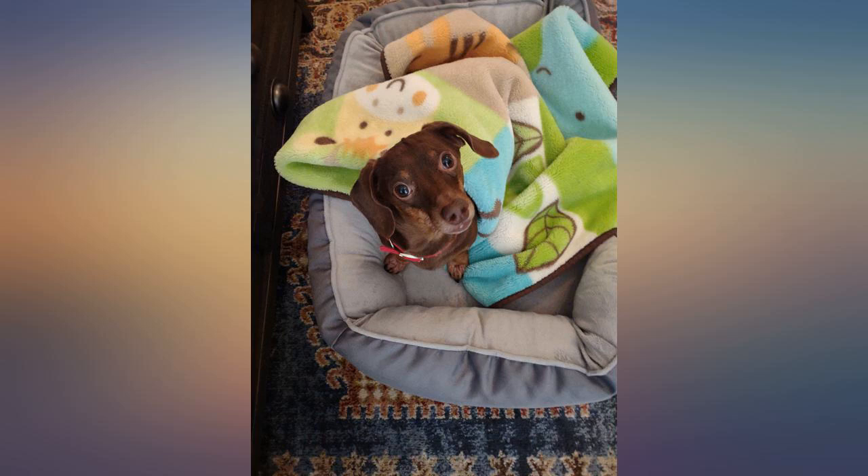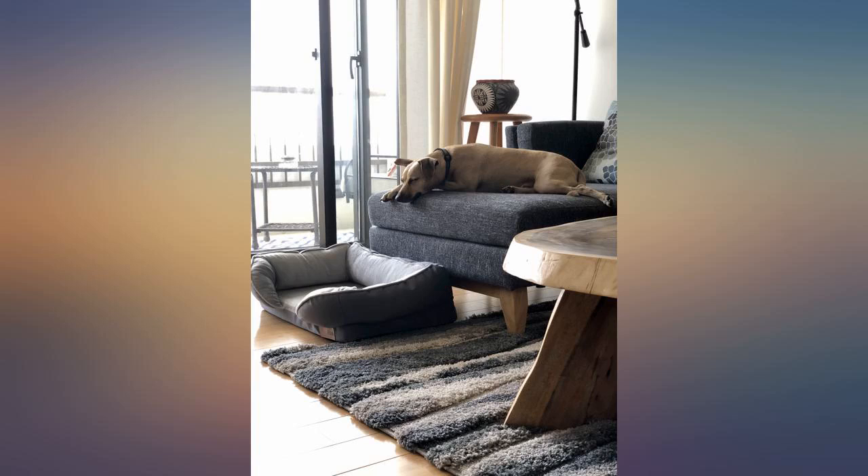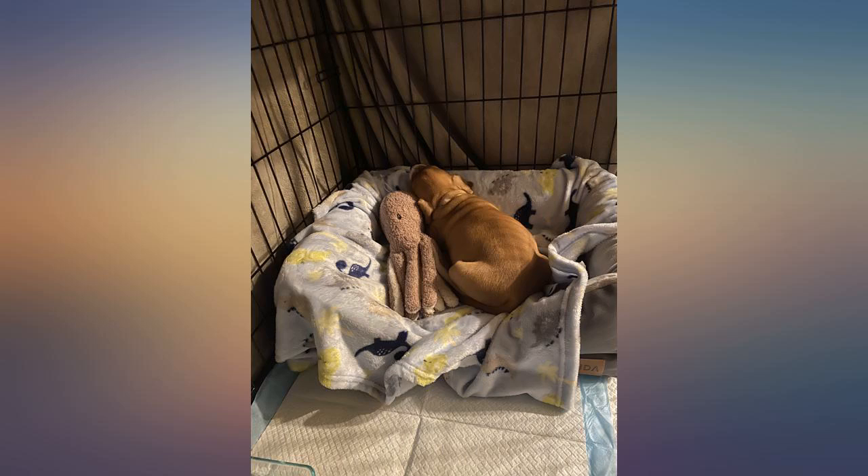It was really easy to put together. The bottom is so comfortable — the dogs are definitely off the hard ground and love the memory foam. The sides are sturdy yet cradle them no matter how they use the bed. Great price.